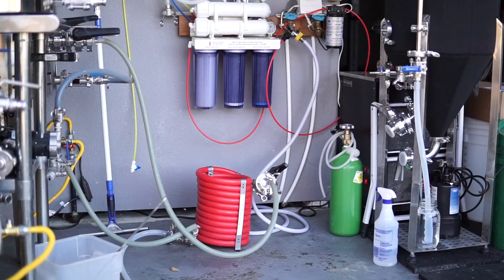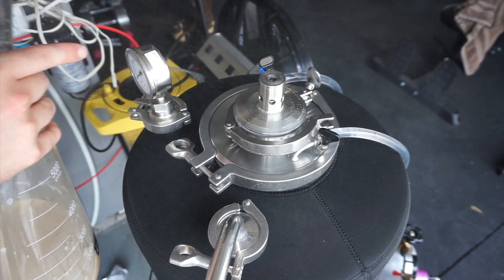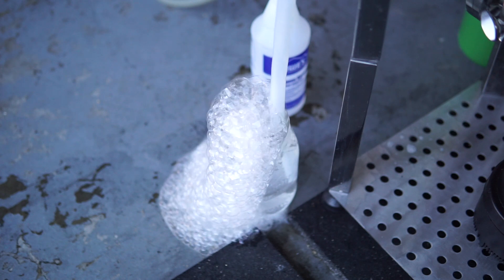We need to chill our wort from boiling down to the appropriate temperature for the yeast strain we're choosing. Once chilled, you have entered what I call the cold side. The cold side starts after the boil and chilling, and from here on out anything that touches the wort needs to be sanitized. We went through the whole process of boiling and killing off wild yeast and bacteria — there's no reason to mess it up now. Star San is a very easy-to-use sanitizer I have linked in my description on every video.